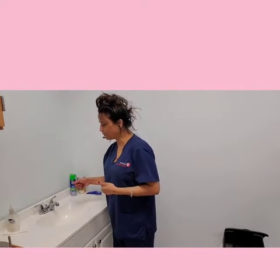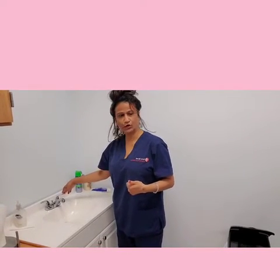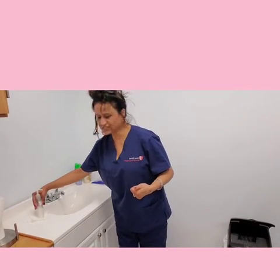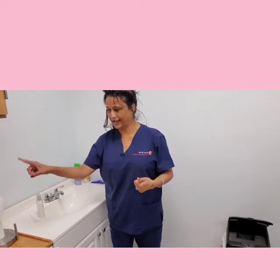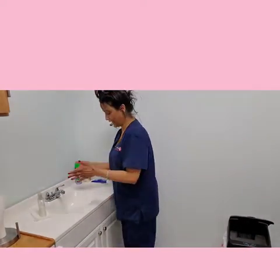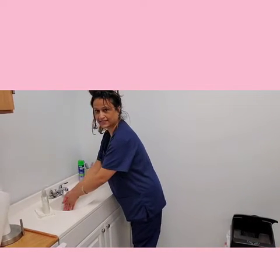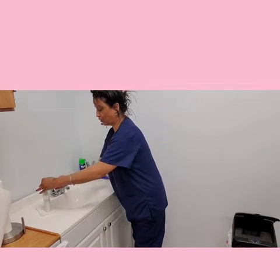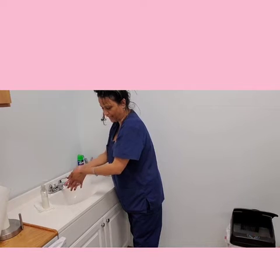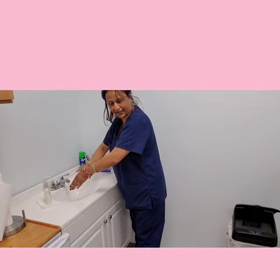My equipment includes running water — turn the hot water on and then the cold water — my soap dispenser, and tissue. The first thing I want to do is keep my hands very low, take one scoop of soap, keeping my hands low, lather the soap, starting at the wrist of my hands.